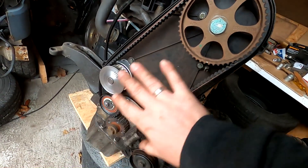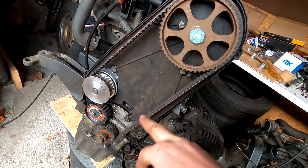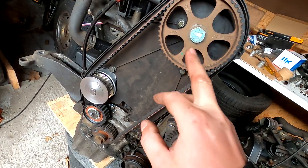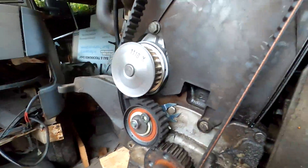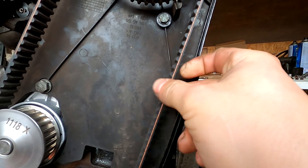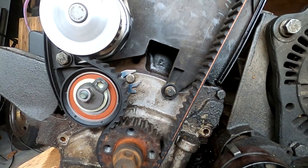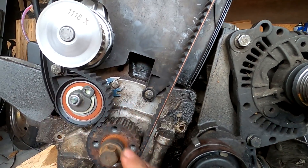Now the timing belt cover goes back on. But first I'll turn the engine over a few times to check whether the TDC (top dead center) position still lines up — really just turn it a few times to see if nothing has shifted. This is my first time installing a timing belt and it went pretty well. I hope it's properly tensioned. I've been told that if you can rotate it about 90 degrees and not much further, it's properly tensioned. But I'll check the manual again to see how it should look before we install the cover.